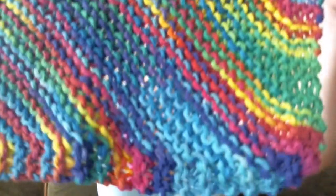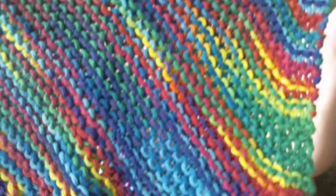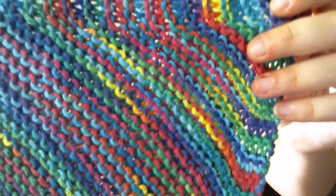The colorway is called Psychedelic, which is hilarious because my yarn shop's name is the Psychedelic Sheep, which I'll talk about a little bit later as well.